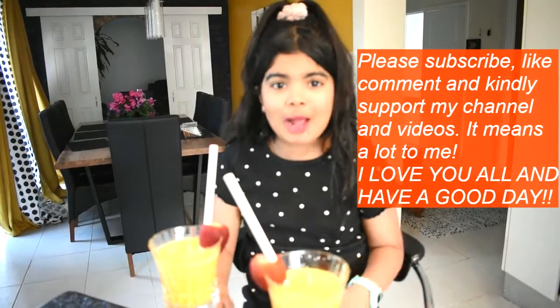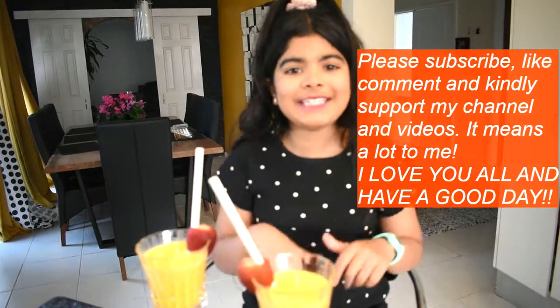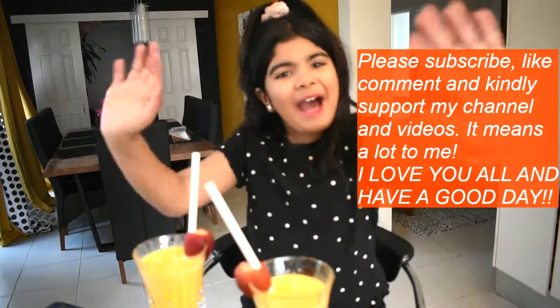Make sure to subscribe, like, turn on the notification bell, and comment. Yeah, we'll see you in the next video. Bye!